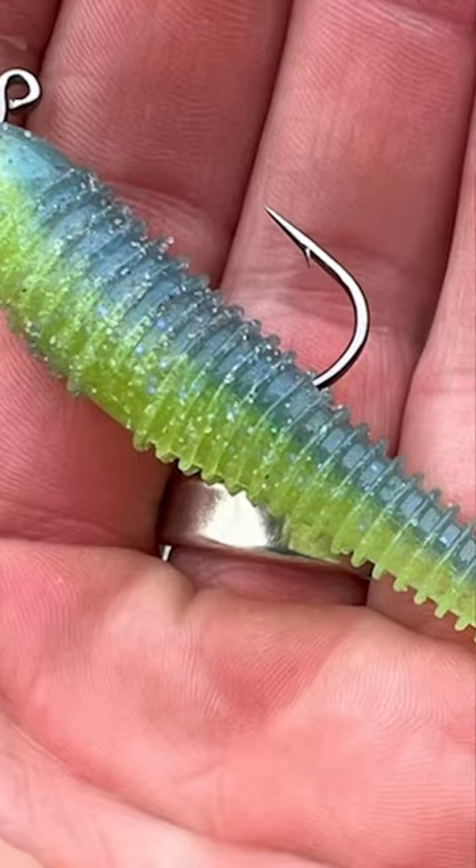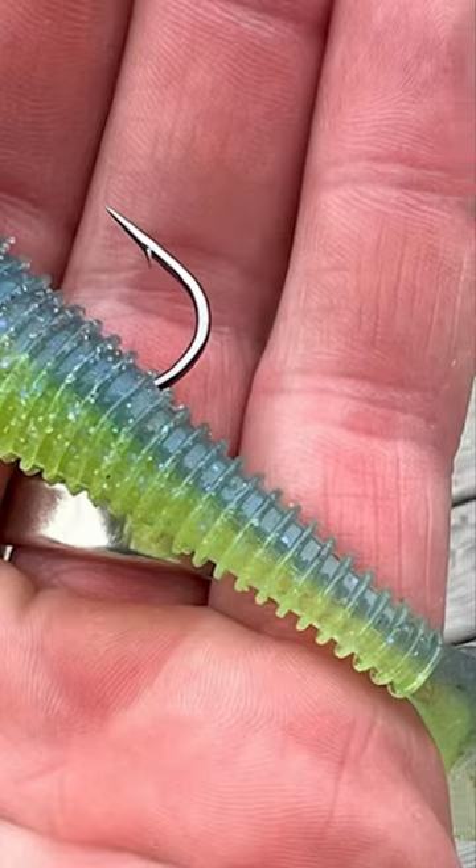It's skipping a small 3.3 Kytec swimbait. I do it on a TUSH jig head by Core Tackle, and the reason this works so well is this jig head will be inserted into the swimbait.